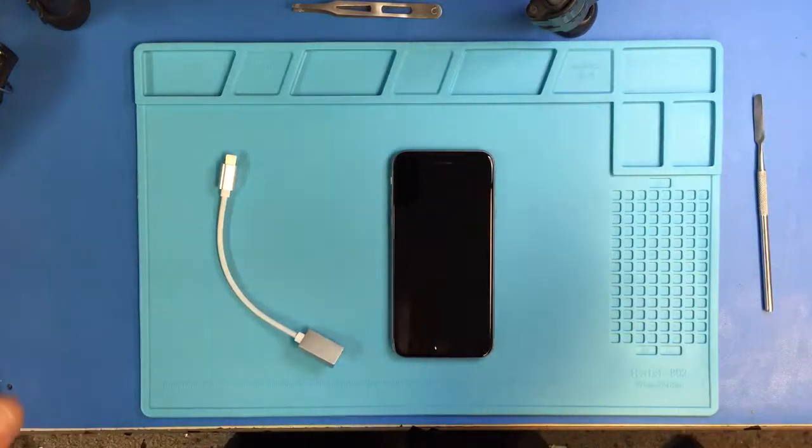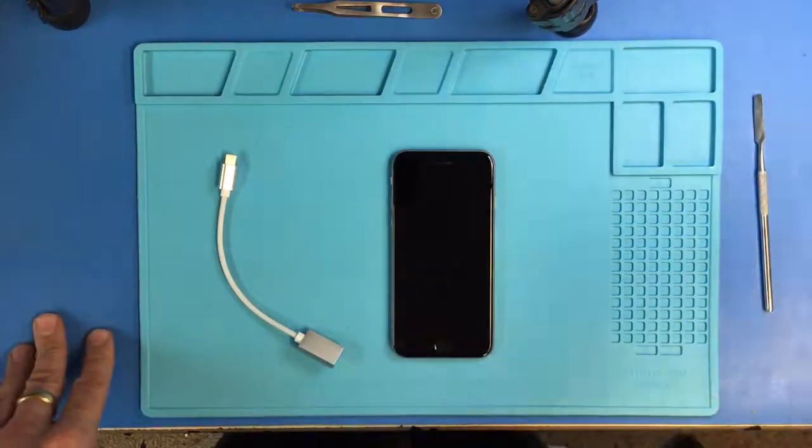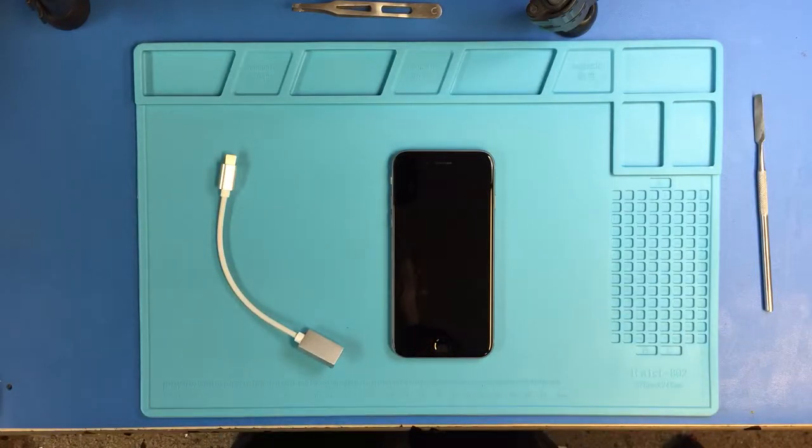I'm shooting this video because I ran into a problem recently where I had to restore a phone. The first time I backed it up I should have probably turned on touch assist, because then when I got back to the hello screen I could have used touch assist to go through the activation process, but I didn't do that. I came up onto the hello screen and I couldn't go any further because the home button is completely disabled in the phone.